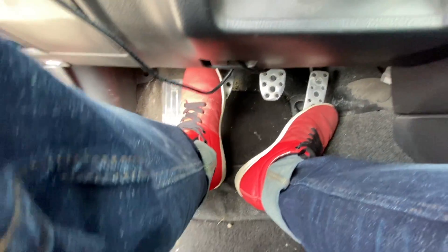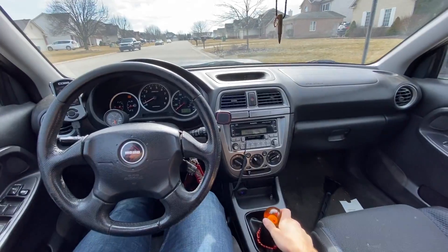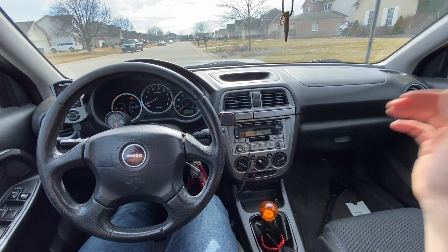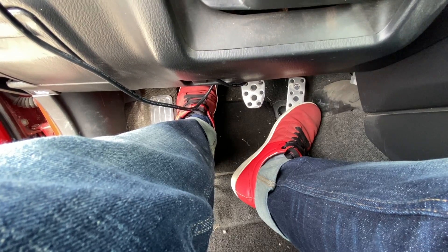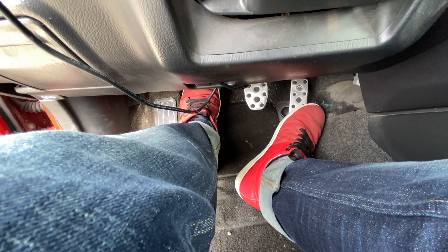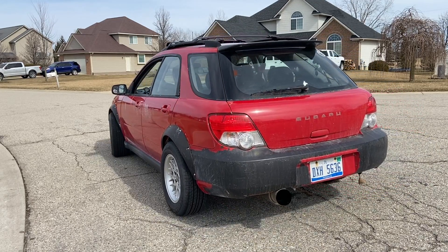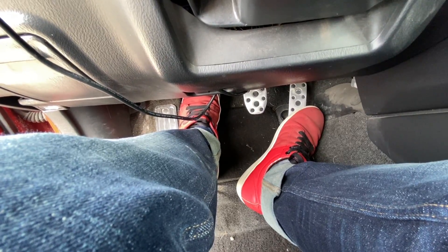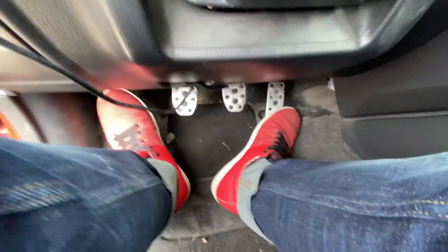So with the car started, the first thing you do is disengage your clutch by pushing down on the pedal. Then you put it into first gear and you slowly let go of the pedal. Bring it up nice and slowly until your car starts rolling. When your car starts rolling, you just disengage a little bit slower, and then pretty soon you can let go of the pedal altogether.